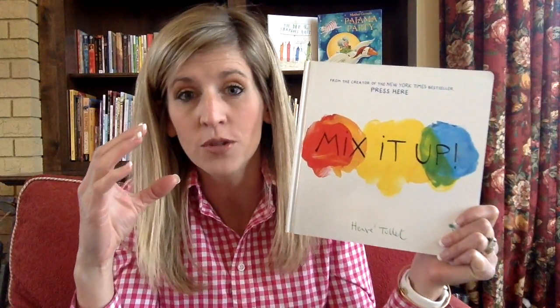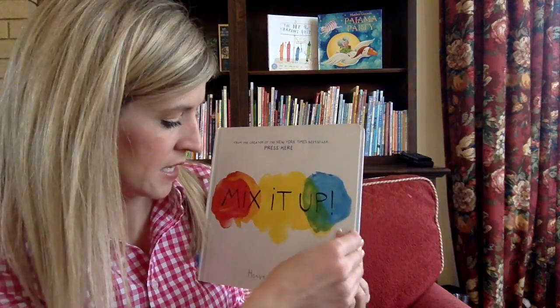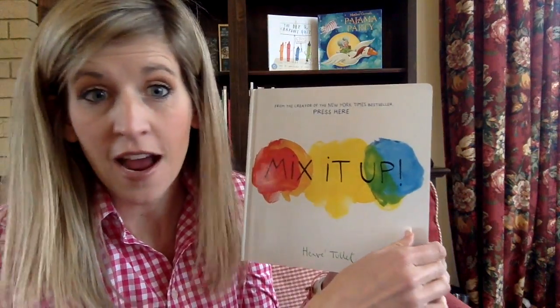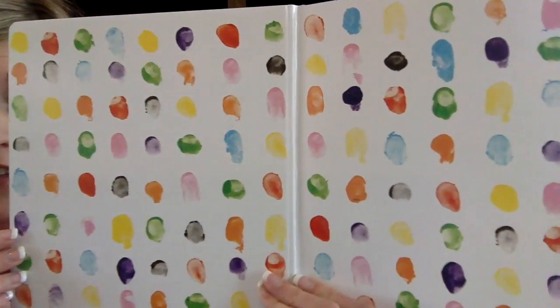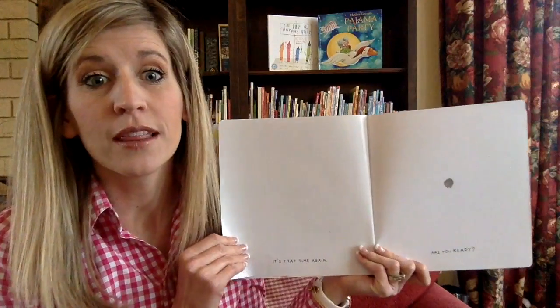This is a super fun book so you have to come really, really close to your screen. If you're on a phone you've got to pick it up close. If you're on the TV you've got to walk up close to it, because you're going to have to do some stuff while I'm holding this book. So this is by Hervé Toulet. I'm pretty sure that's not how you say their name and I'm really sorry, but I don't know how to pronounce that. But see all those fingerprints? They're fingerprints with paint. I absolutely love painting.